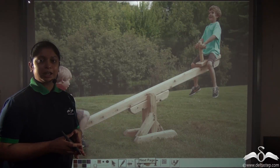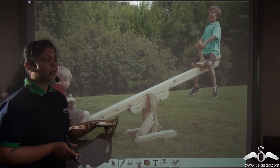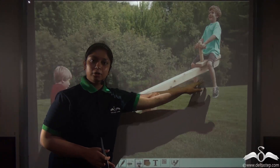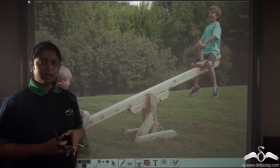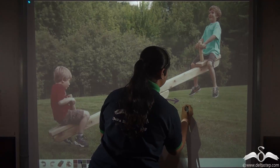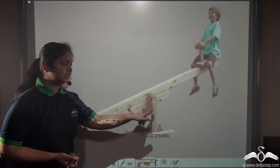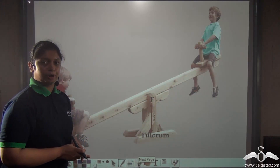The seesaw used by children in the playground is also a type of simple machine and can be called a lever. It is a straight rigid bar with effort and load acting on both sides, and it is fixed at a particular point — that point is known as the fulcrum, denoted by the letter F. The fulcrum is fixed and the entire lever moves around this point.